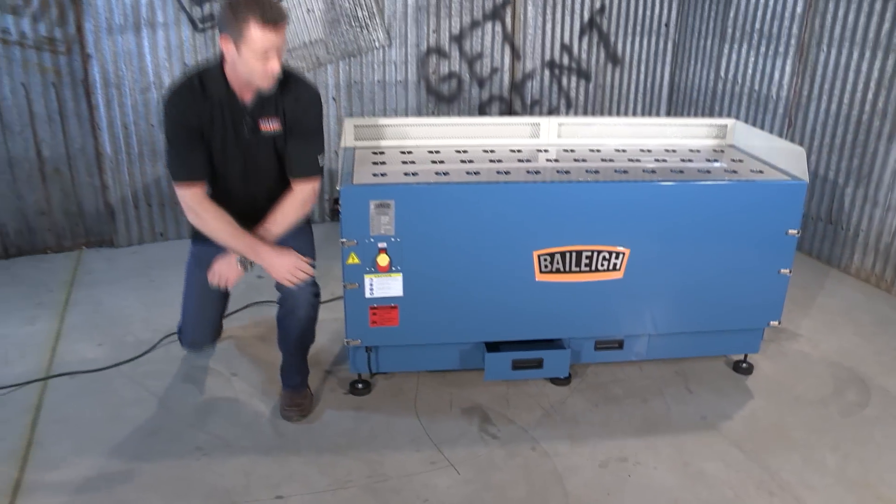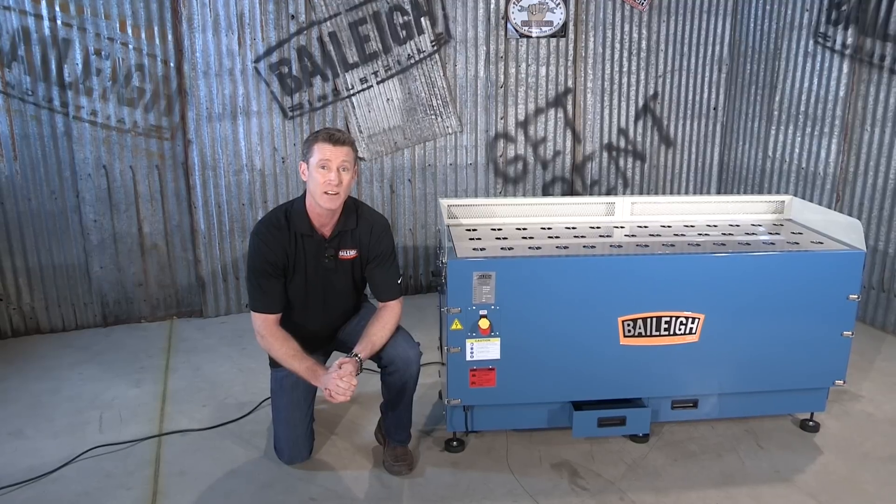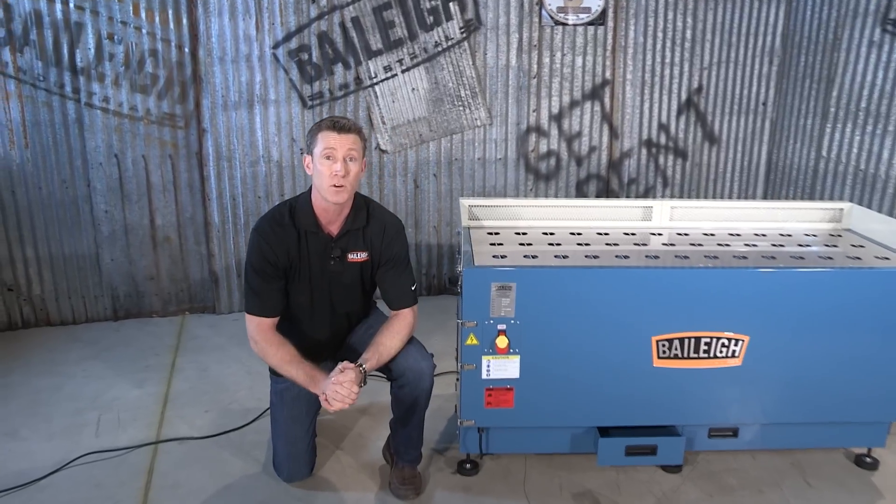If we start up this machine, within seconds it's up to 1,790 CFM on both sides of the machine. This machine will keep your shop clean when doing grinding and sanding.